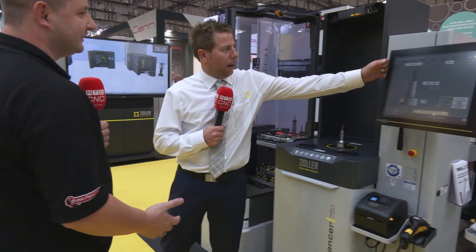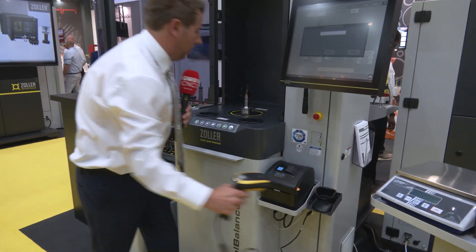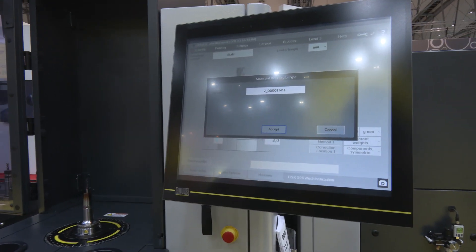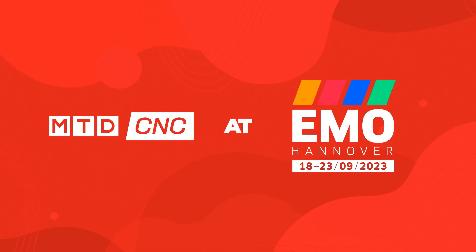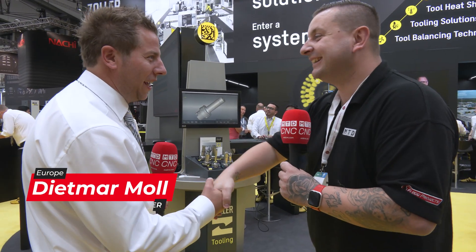The ID chip is everywhere. We are on the Zoller stand here at EMO and we're going to find out what happens in the full process with a little QR code. So Dietmar, where are we starting off? Pleasure being here on the Zoller stand.